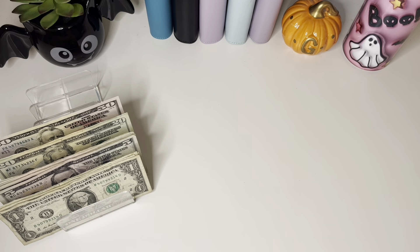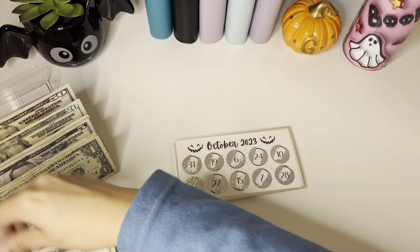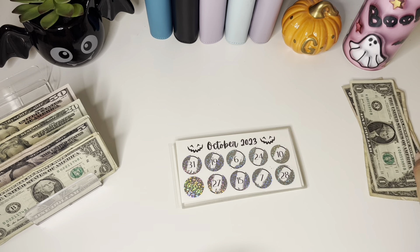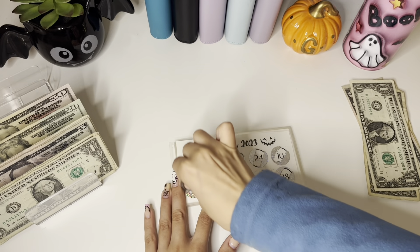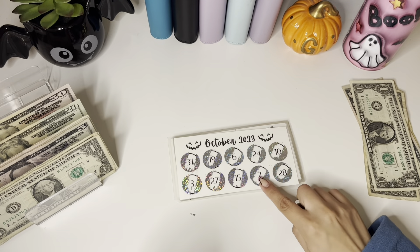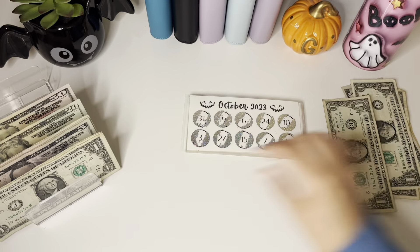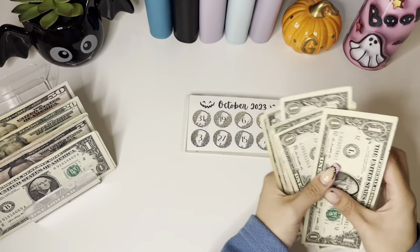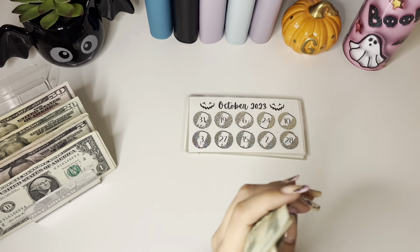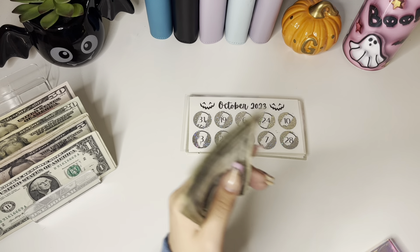I'm going to start with my Save 2023 challenge. I did scratch off 25, 26, and 27 already. I'm going to scratch another one — the last one — which is a 3. I was hoping for a 7 so I could have gotten 3 and 7, that would have been nice. But today we're scratching off 30, which is really nice because I finally finished this month. I was stressing about whether I'd finish it or not.